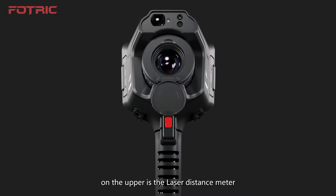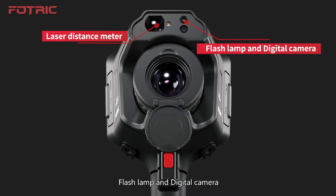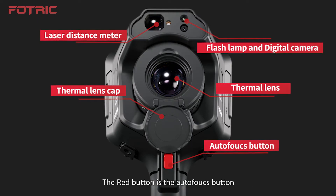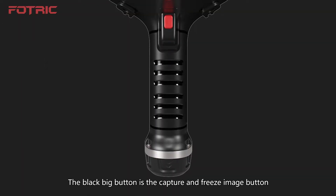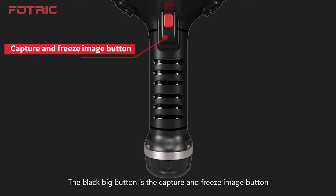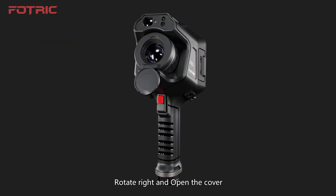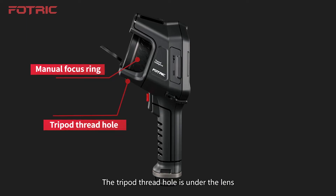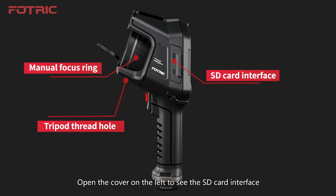In the front view, on the upper is the Laser Distance Meter — only for the 340A Series. There is also a Flash Lamp and Digital Camera. Open the Thermal Lens Cap to check the lens status. The Red Button is the Autofocus Button, only for the 340A Series. The Black Big Button is the Capture and Freeze Image Button. The battery is inside the Ergonomic Grip. Rotate right and open the cover to access the Manual Focus Ring. The Tripod Thread Hole is under the lens. Open the cover on the left to see the SD Card Interface.